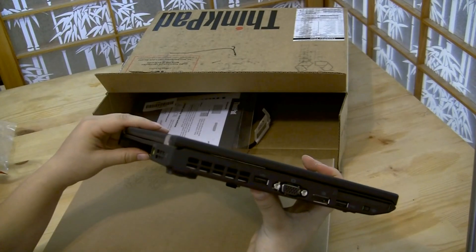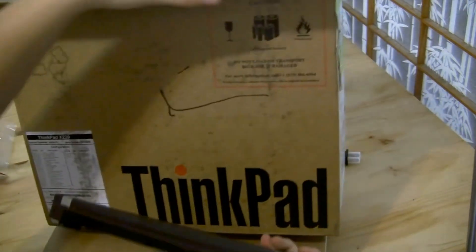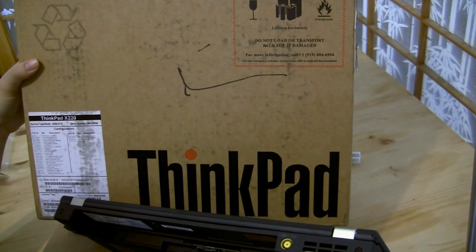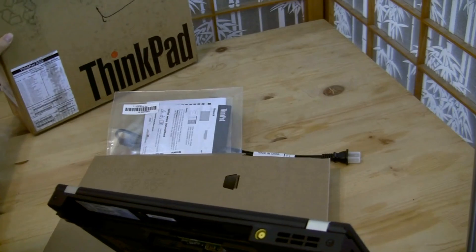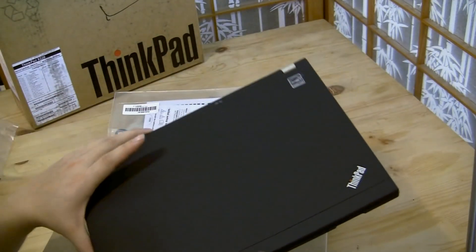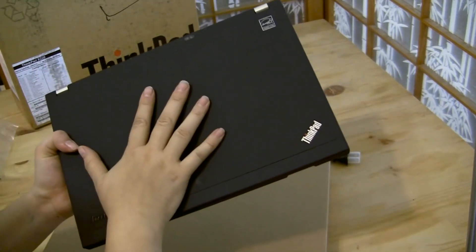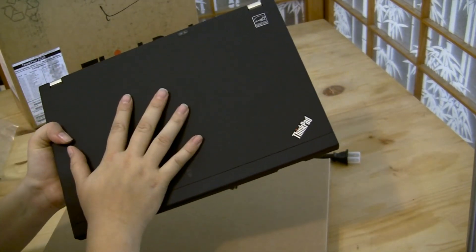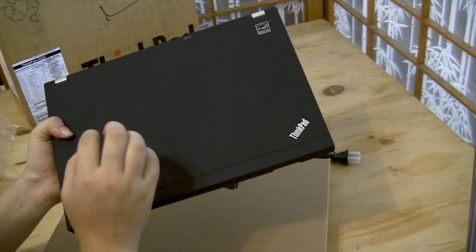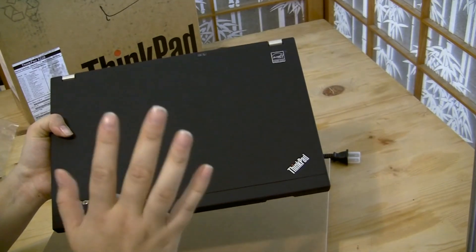I got the high-end Core i5 — let me check the box — it's the i5-2505M, which is the highest Core i5 you can get. It actually has very few specification changes from the Core i7. This particular i5 still has hyper-threading, so we're only seeing about 0.1 GHz difference for most specs between the low-end Core i7 and this Core i5.